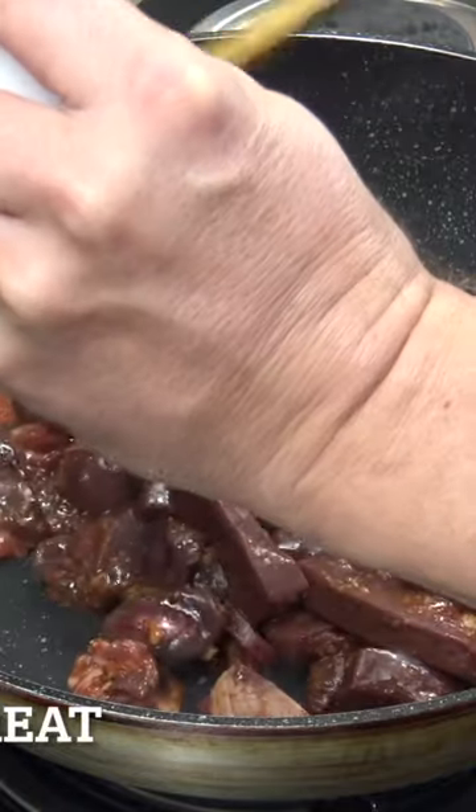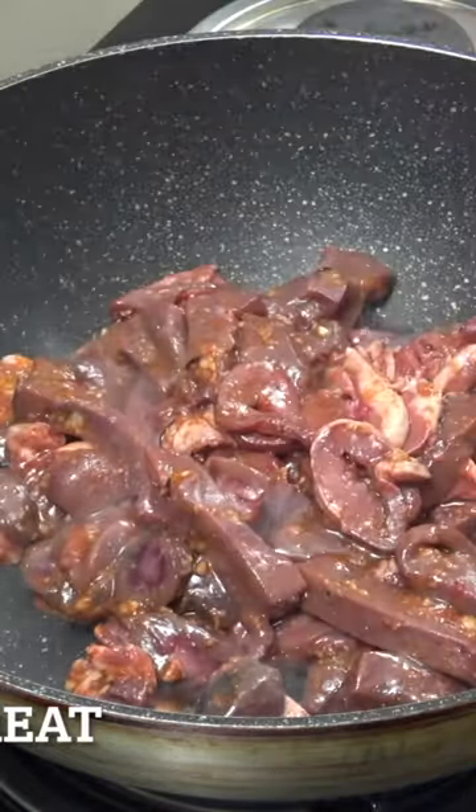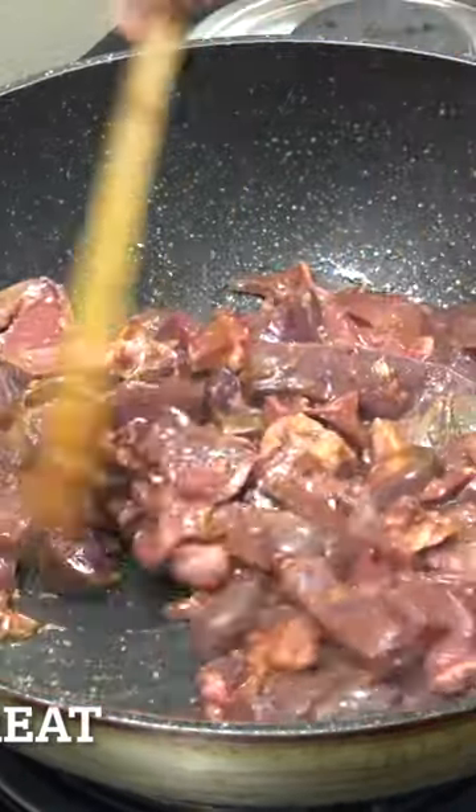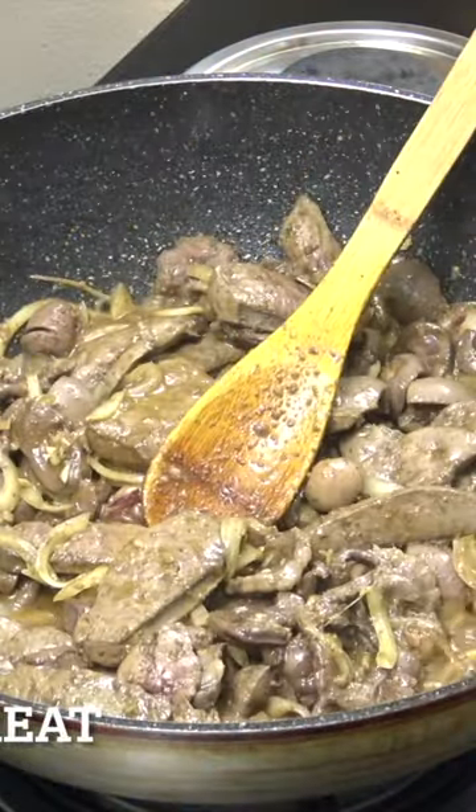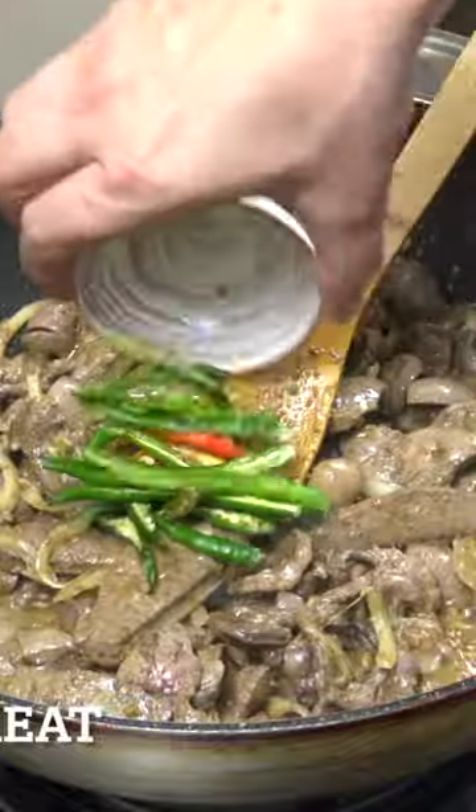We're going to go in and give this a little mix up. We're going to take our mixture here and in it goes. Four minutes, stirring this all the time. Sliced onion — drop that in. Fabulous. I'm using quite a lot of chili.